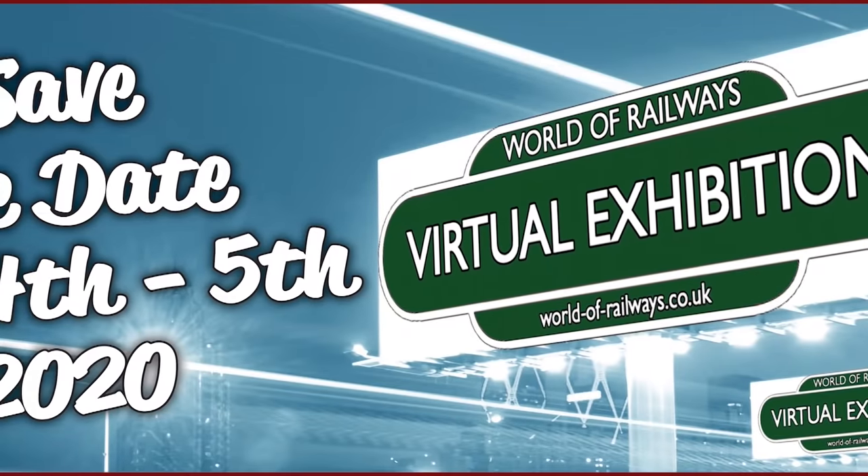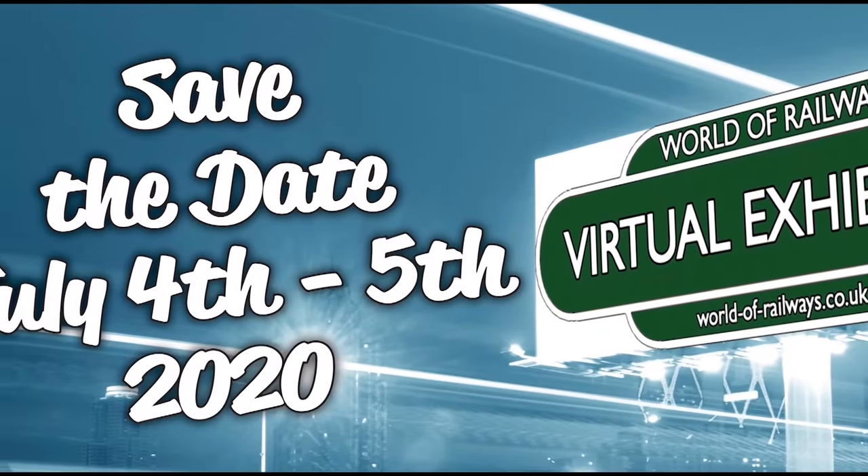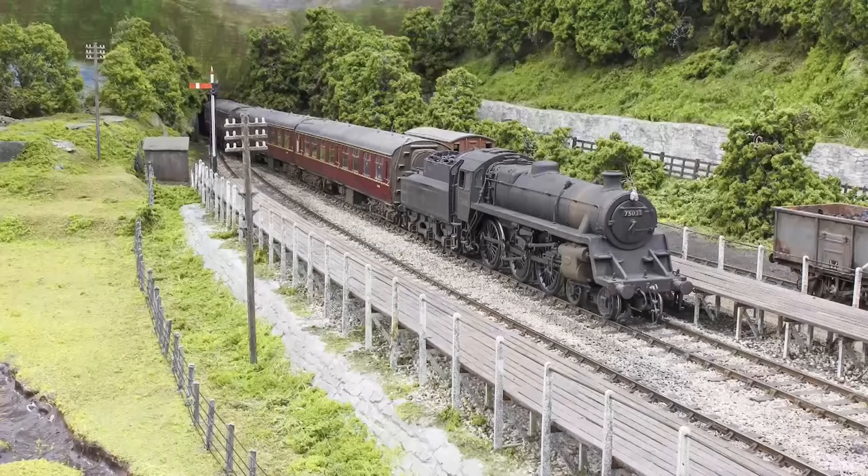Worldofrailways.co.uk, the premier website dedicated to the latest model railway news, how-to articles and reviews of model railway products, is to play host to an exclusive event over the weekend of Saturday July 4th and Sunday July 5th 2020. The site will be transformed into a virtual model railway exhibition hub for one weekend only and everyone is invited — head over to worldofrailways.co.uk for more details. Jenny Kirk joined us again this month to pit old against new with the City of London and Duchess of Montrose, to see just how far Hornby locomotives have come, including a haulage test. If you haven't had a chance to watch the video, it's available right now.